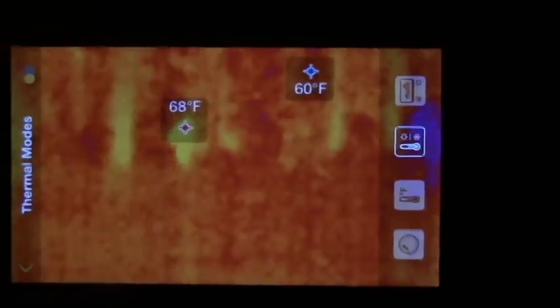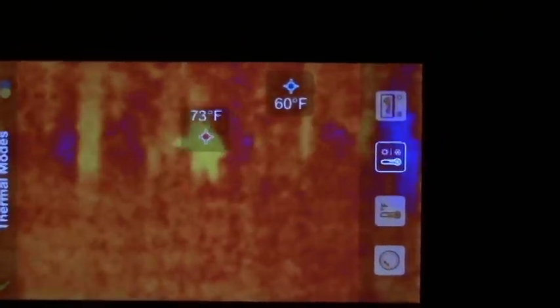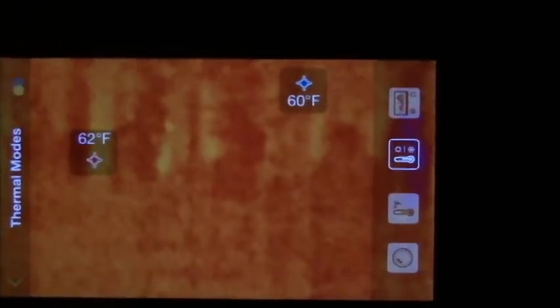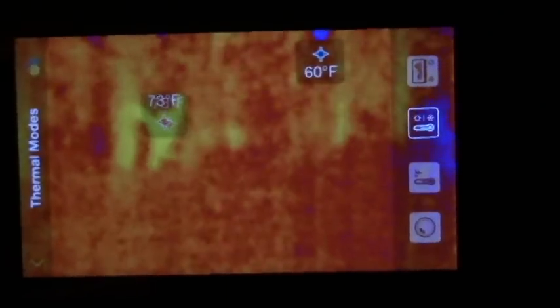So pretty cool — instantly as soon as he pops out, you can see him moving around, see exactly what direction he's going and where he's going. Popped back behind a tree, now I popped out of the tree.